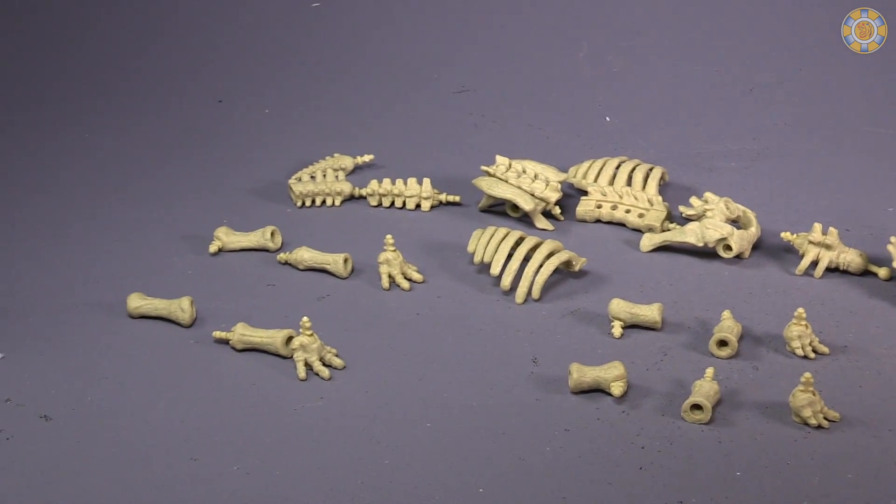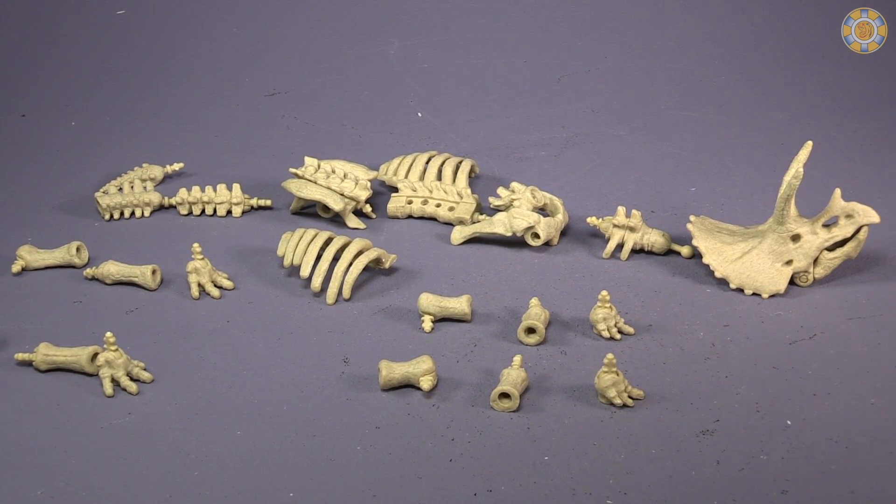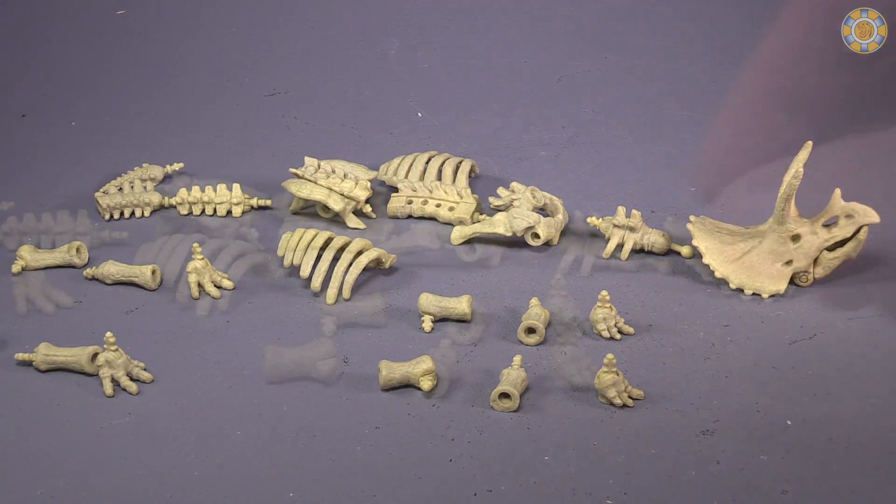These are the front feet, and these are the back feet. So we're going to go ahead and get them all assembled up for you with some jaunty tunes.